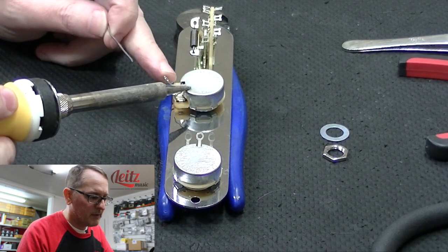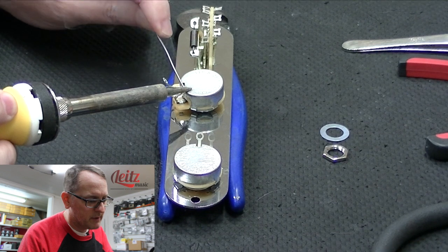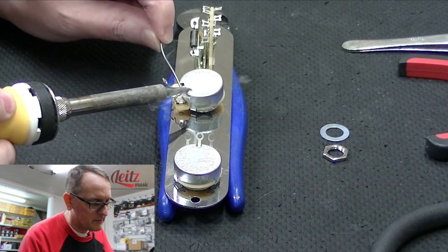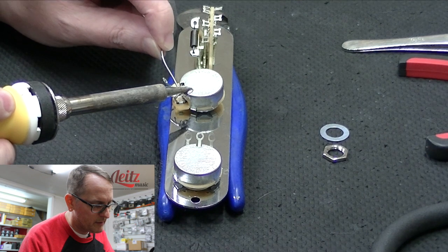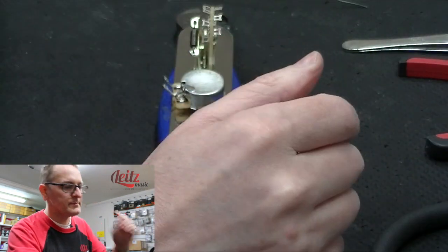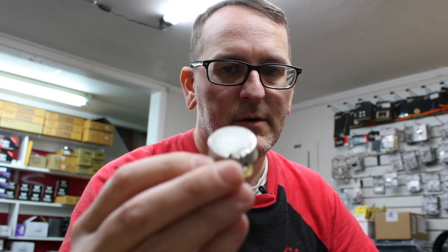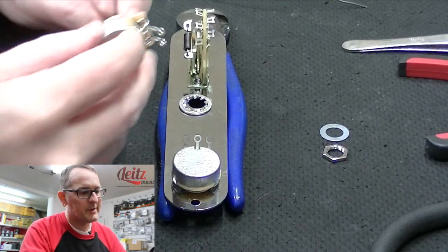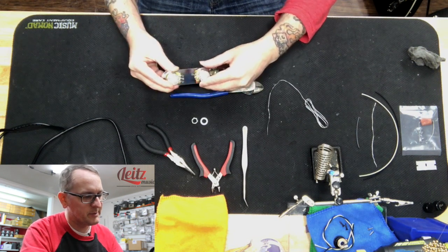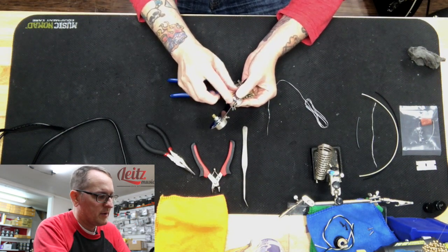We're going to hold our iron to the pot and to the lug, let it sit there for a second to heat up, and then just gently tap the solder to it. When you see that the solder starts to melt onto the pot and the lug, go ahead and put a bit on there, lift your iron, and let it cool. As you can see, the solder is nicely connected to both the lug and the housing of the pot. So let's go ahead and get our pot into position with the washer, nut, and tighten down.